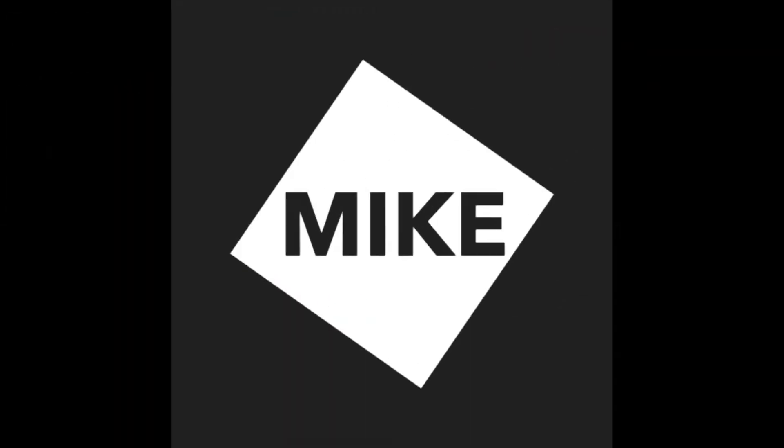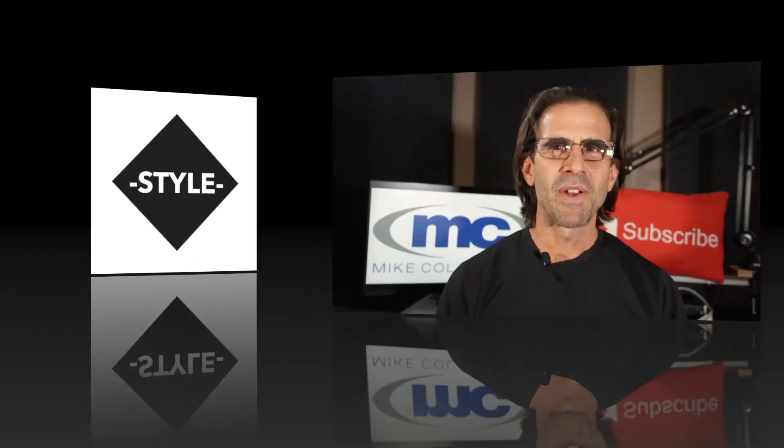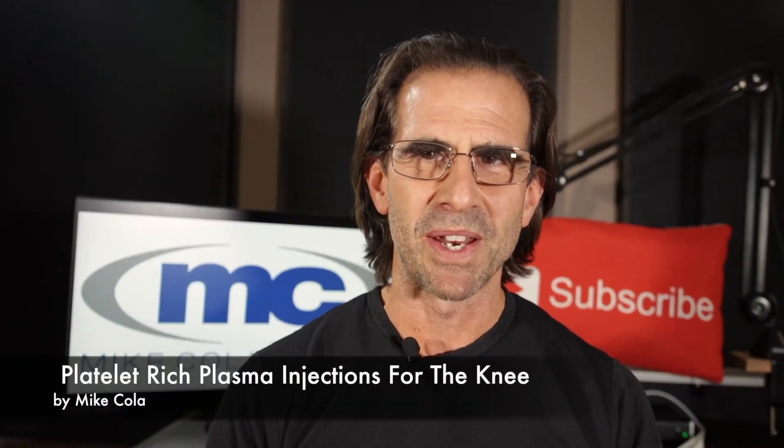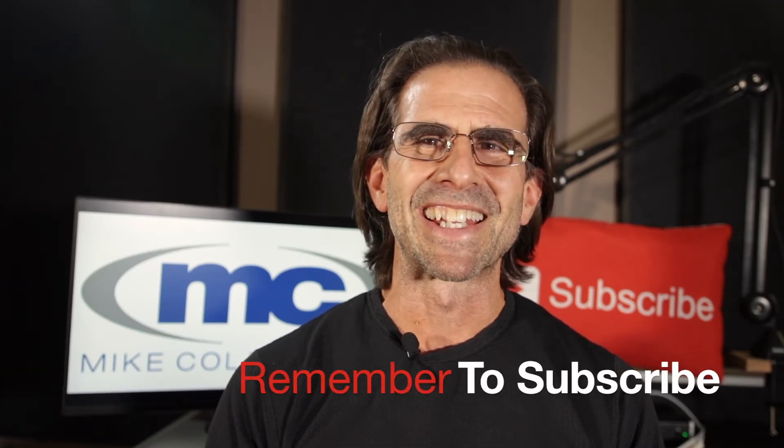In this video, we're going to be talking about platelet-rich plasma injections — pretty much how you can take your own blood and use it to heal all different types of orthopedic injuries. My name is Mike Kohler, and I've been a fitness trainer and gym owner for over 25 years. If you're looking to turbocharge your fitness, health, and nutrition, make sure you hit that subscribe button — I put out videos like this every single week.